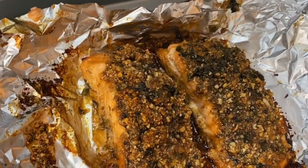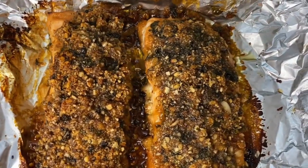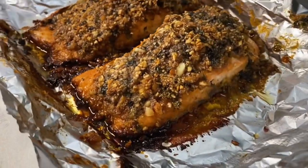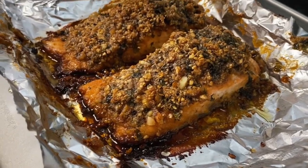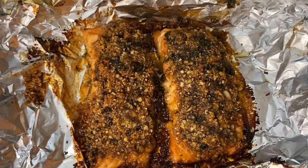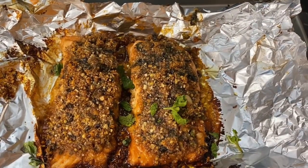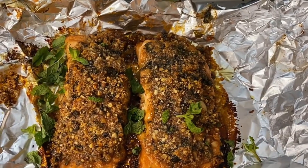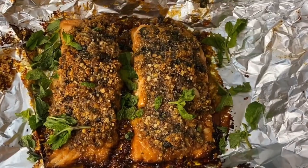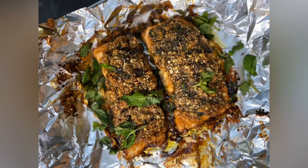We like it extra crispy and well done, so sometimes we'll cook it for about 25 minutes — it's to your own liking. Once you remove it, it should be all crispy and perfect. Serve it hot with a side of your favorite vegetables; it goes great with maple pecan carrots or mashed potatoes.